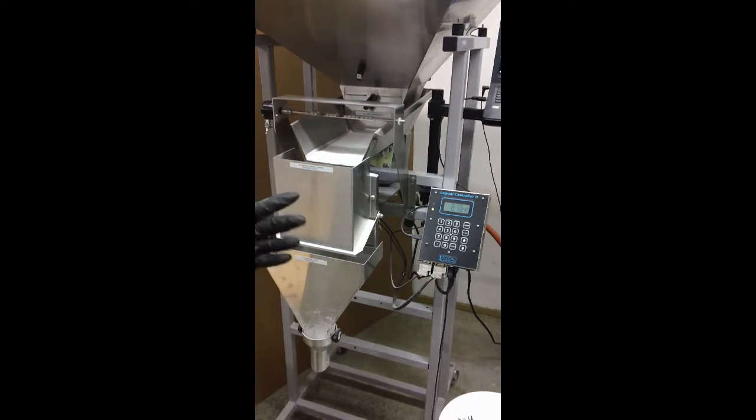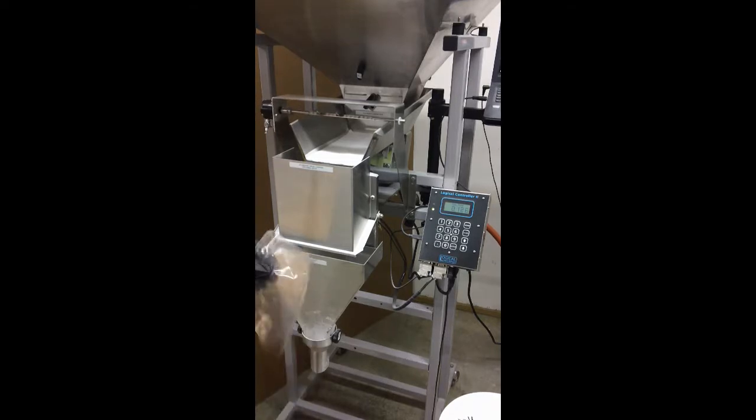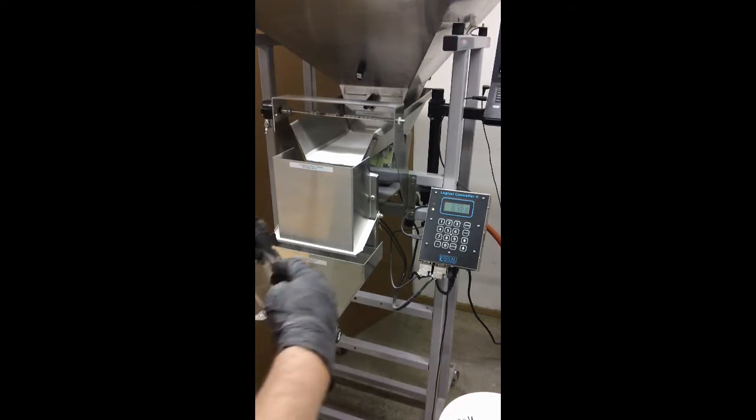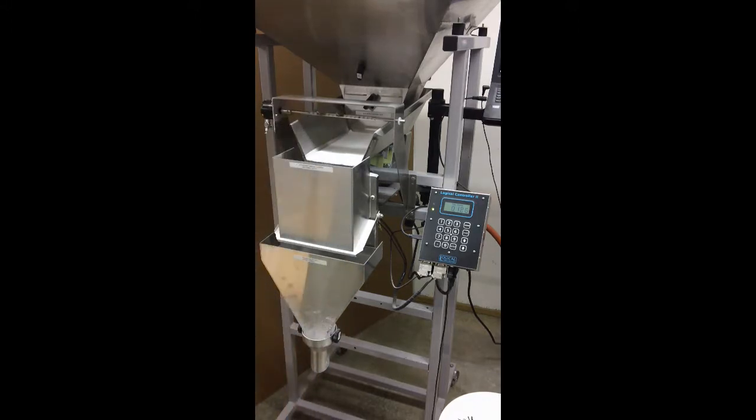I'm wearing nitro gloves. They have a little bit of texture on them, and if they can remain clean, they do help open the bag a little bit. But the bag has a lot of static cling, and therefore it needs to be separated by hand before it gets used.